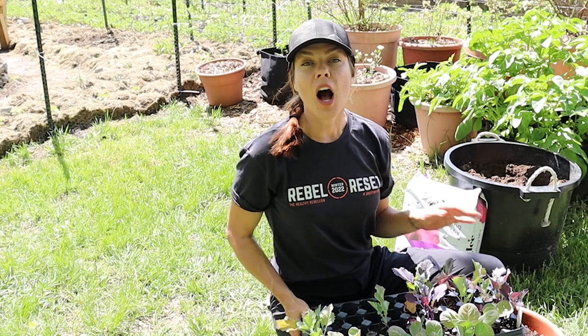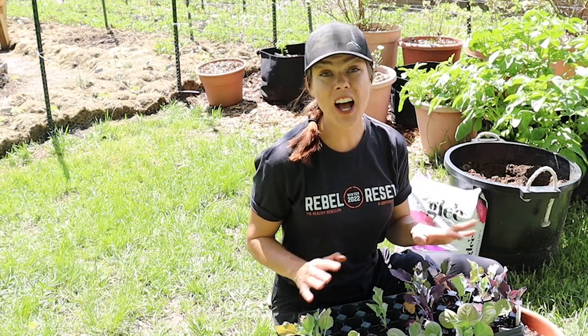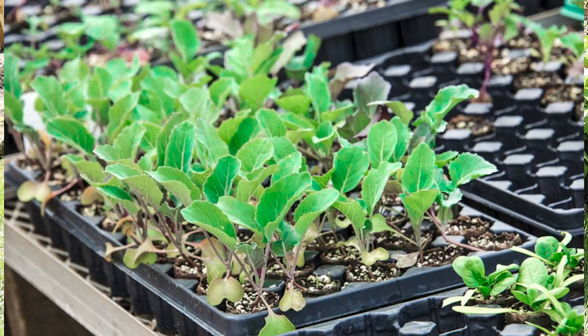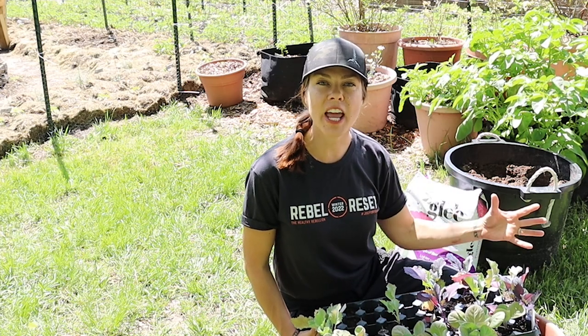I prefer to start my cabbage indoors under grow lights and then transplant them to a larger container — for more details on that process, check out the video linked above. You could start your seeds right in this container, but I find I have better results starting them and then transplanting. Timing-wise, keep in mind that cabbage grows best in the cool weather of spring and fall, with the optimal growing temperature in the 60s Fahrenheit. I typically start from seed mid-February for an early April transplant, or early July for an August transplant. One advantage of growing in containers is that I can give them some afternoon shade by repositioning the container and control moisture levels a lot more easily.